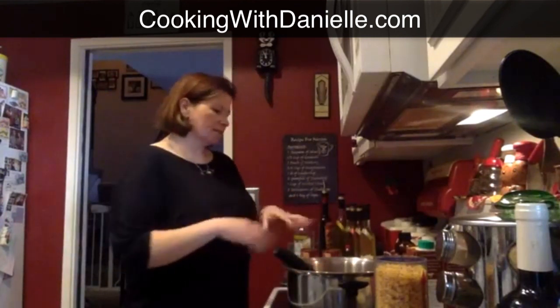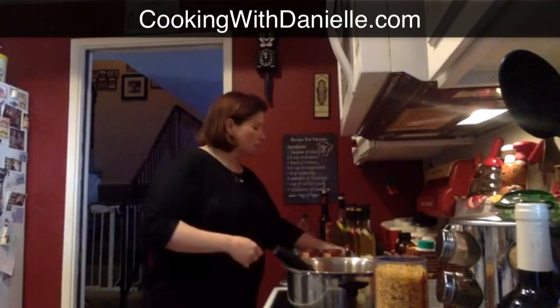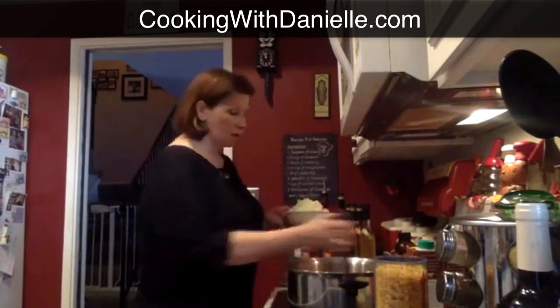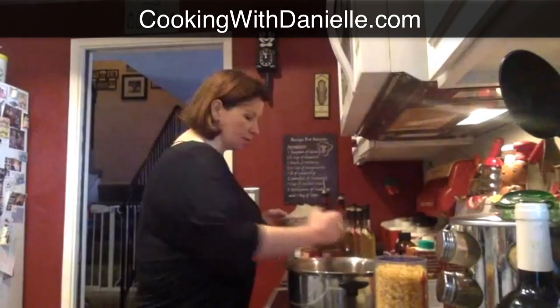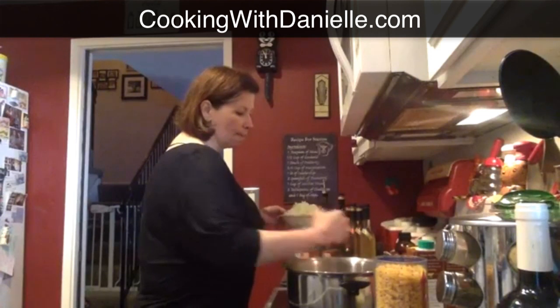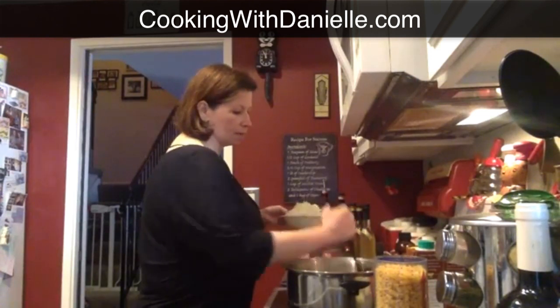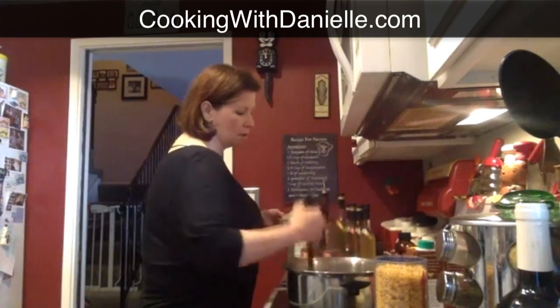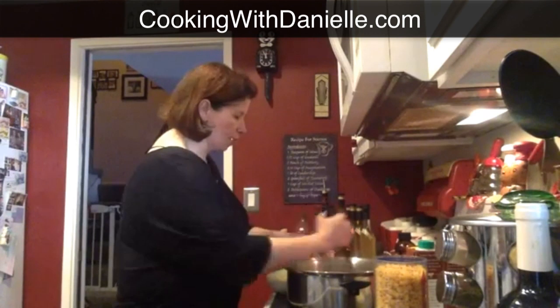Once I see this is starting to cook down, I've also chopped up a medium onion — this one was a little bigger than medium, but I like onions so I'm going to throw it all in. If you don't like onions, use a very small one and chop it finely — it's going to disappear into the soup once it starts cooking down. I'm going to let this cook for another couple of minutes.